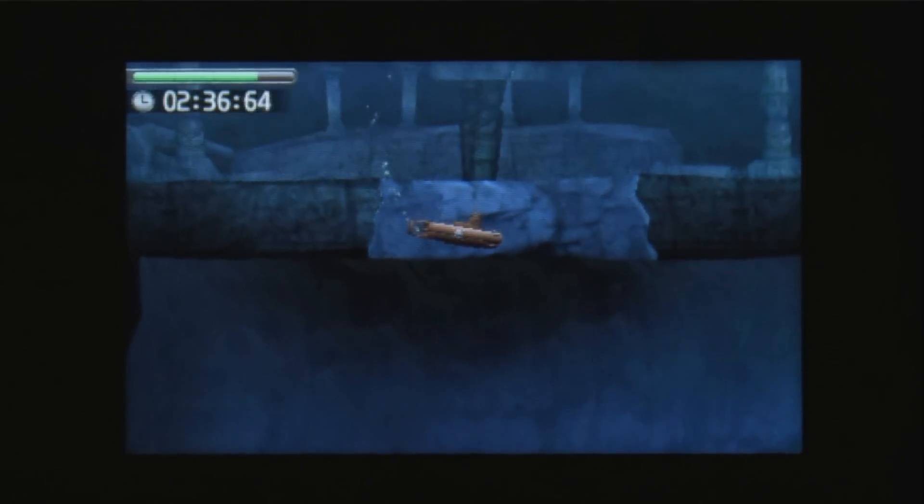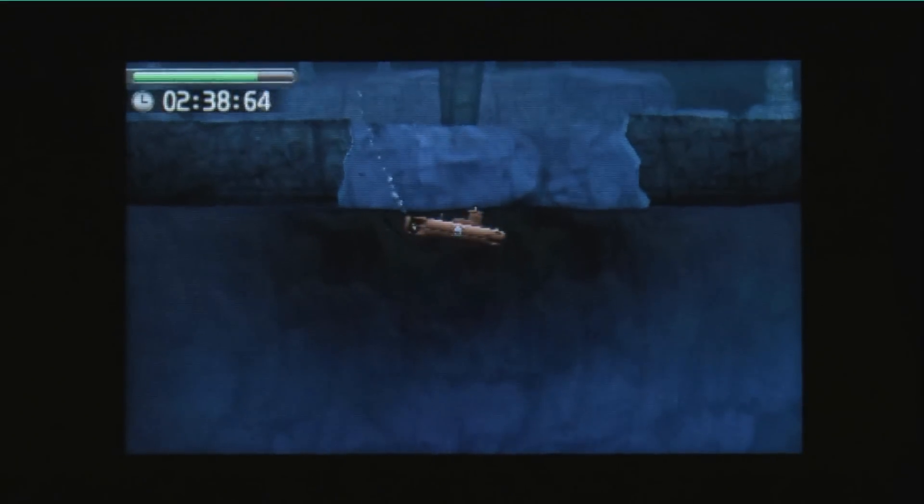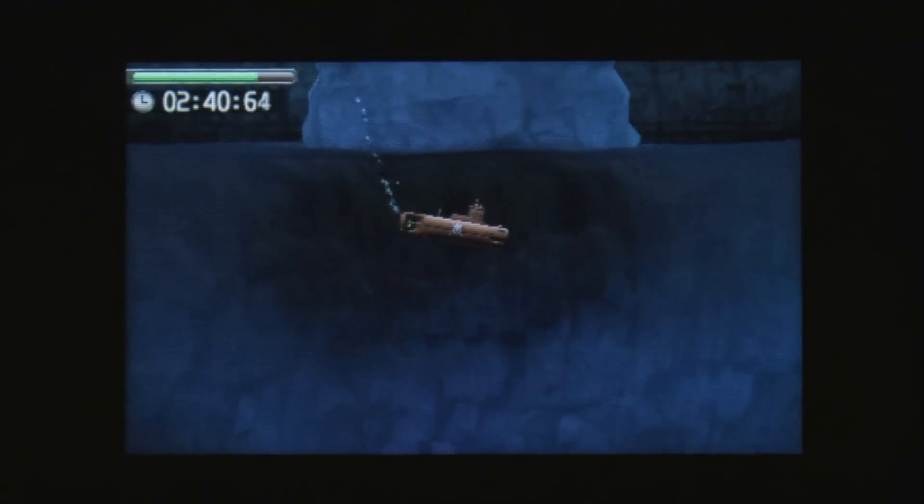Submarines are really slow, and that's another thing about this game — its pace is really, really slow.